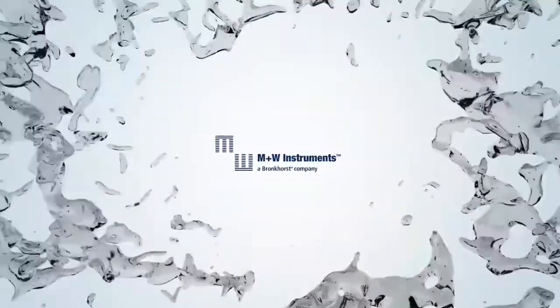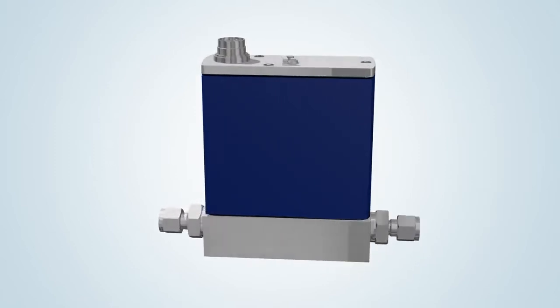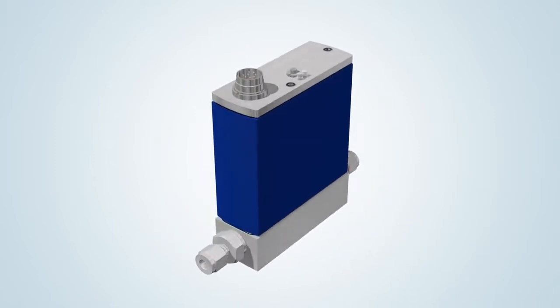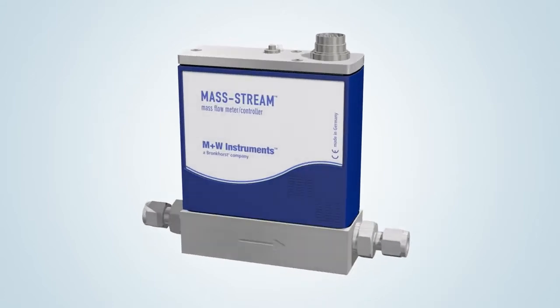In this video, M&W Instruments, a daughter company of Bronkhorst High Tech — the market leader in the field of thermal mass flow meters and controllers — presents the operation of the Mass Stream series of thermal mass flow controllers, employing the direct through-flow measurement technique.